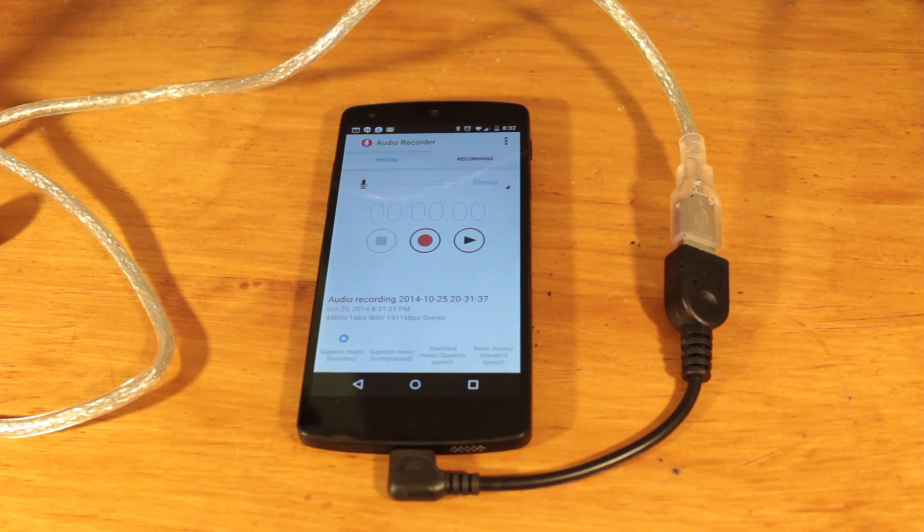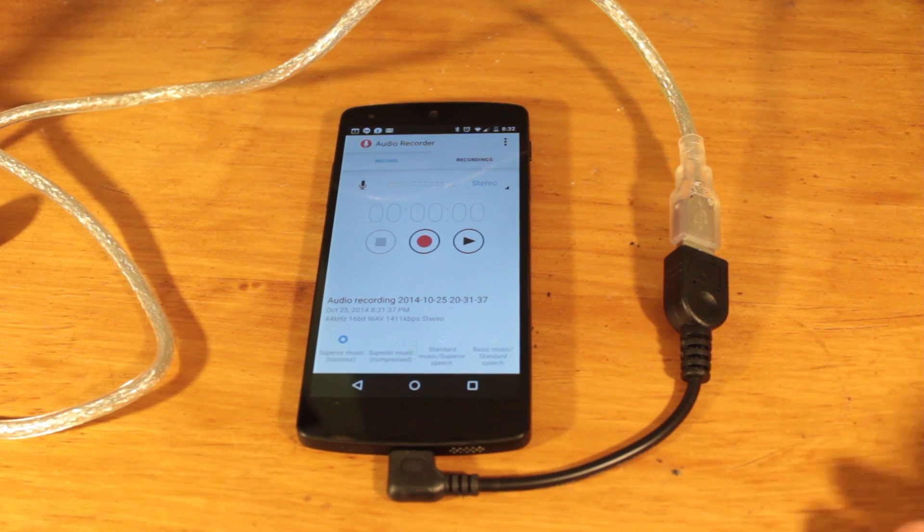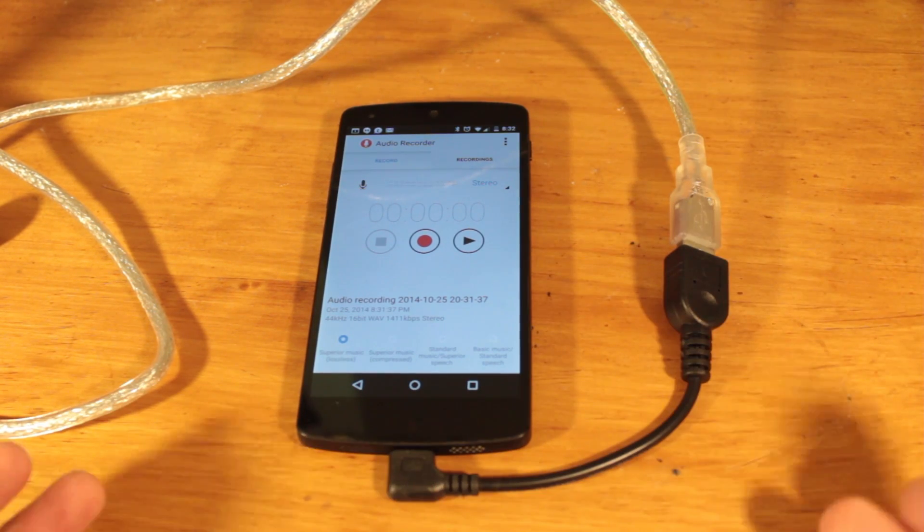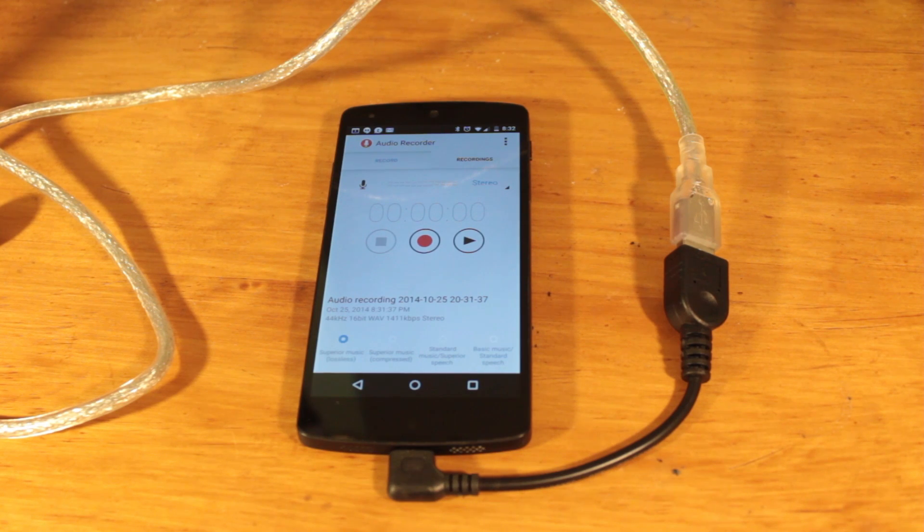And there you go. This has been a quick test of USB audio using Android Lollipop. It worked perfectly with my Blue Snowball mic. Unfortunately, I do not have USB headsets to test the playback. However, if you do have a USB powered headset, you can easily plug it in and the audio should go right through the headset. So guys, what do you think about this? Leave a comment down below. And as always, thanks for watching and tune in for another galvanizing video.